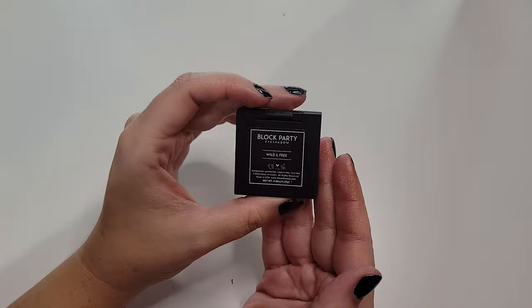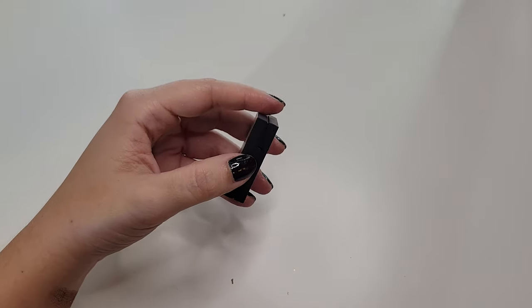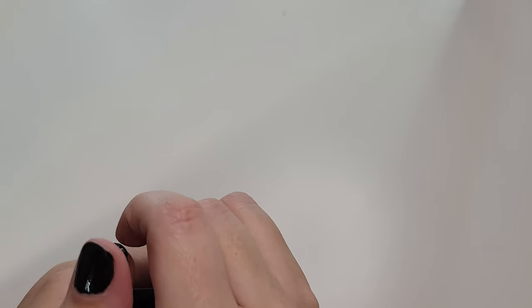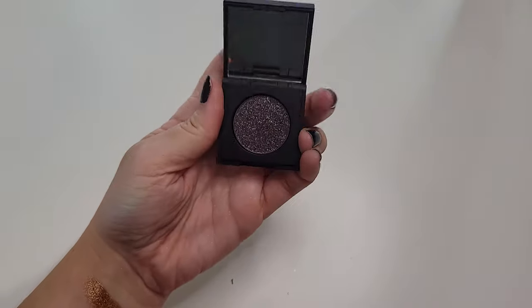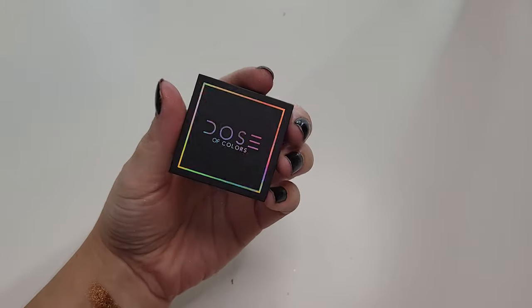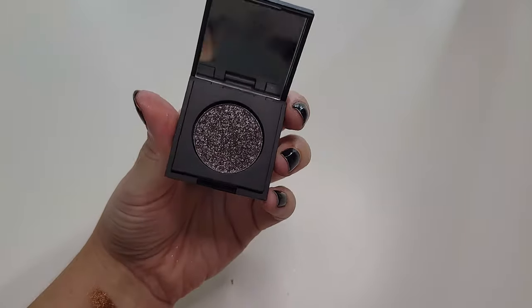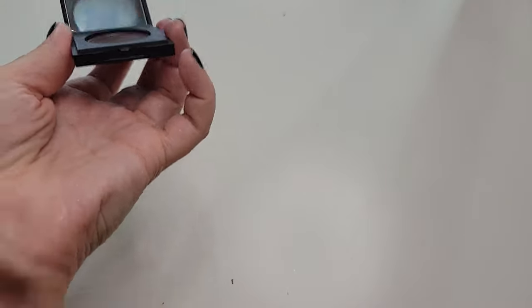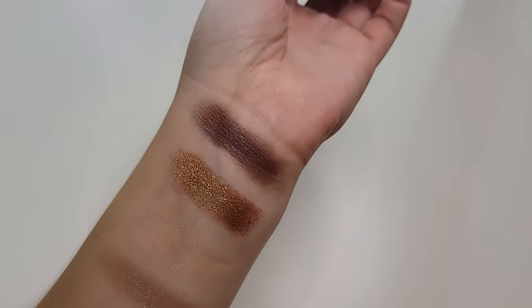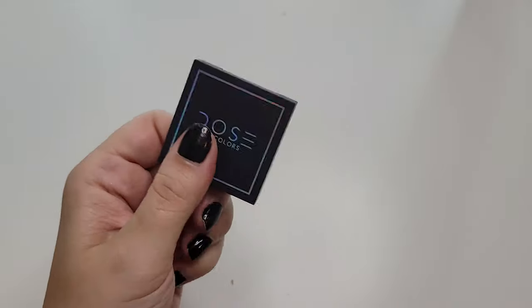And this Dose of Colors Block Party eyeshadow. I got this in a BoxyCharm. I love the Dose of Colors shadows, and I've heard this one talked about a few times, so I was excited to get it — and then I haven't used it. It's not even swatched yet. So pretty. What I might do is de-pot this and put it in with my single shadows so I can actually see it and use it more. I'll put it right up at my wrist — it's actually not as dark as I thought, but it's pretty smoky. Over a black shadow, that would be really pretty. So I just need to commit and do a look with it. I'm keeping it for now.